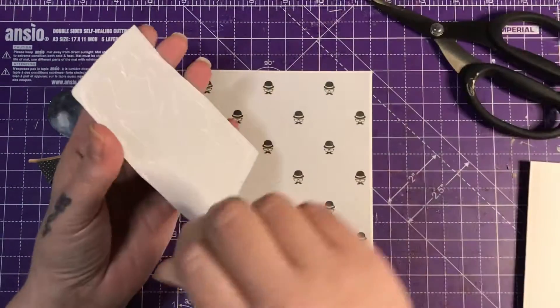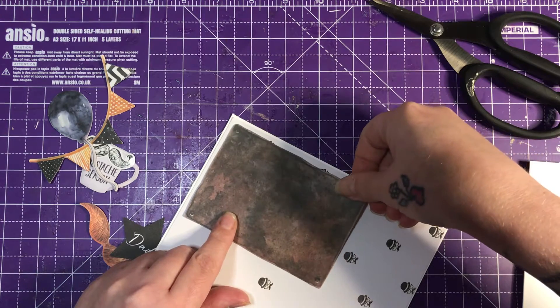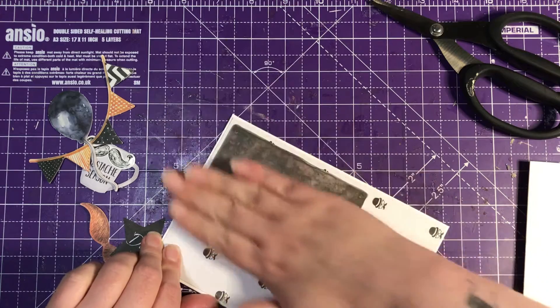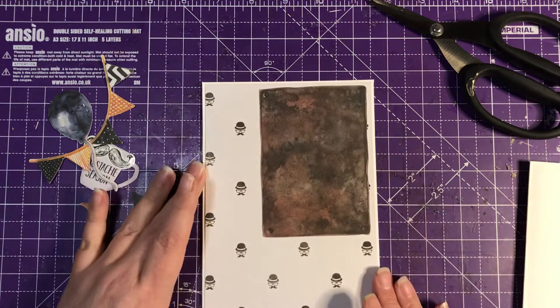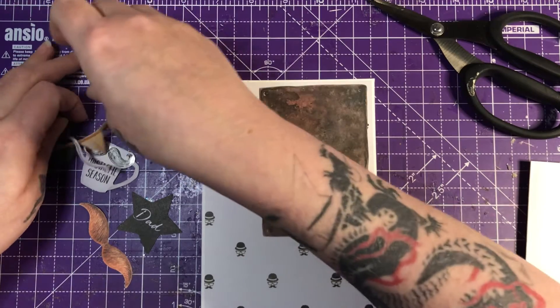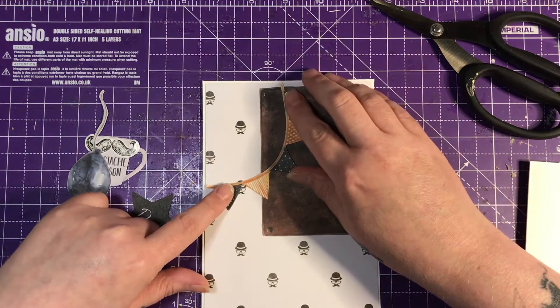Now I'm just catching up with birthday cards and things like that. This card will be for my dad — it's not his birthday until September this year. So, I just thought I'd get this done and it's out the way.